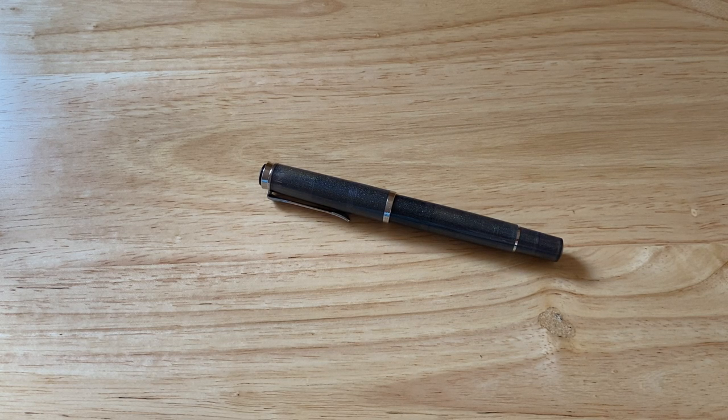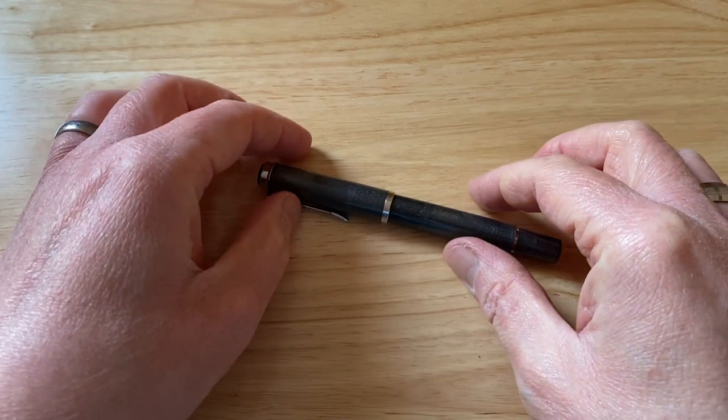As it sits silently in the viewfinder of my camera, it looks fairly unassuming. It's a pretty standard grey resin plastic fountain pen. Let's look more closely.